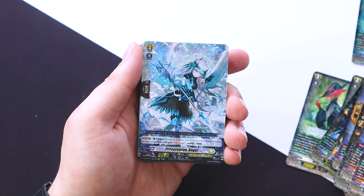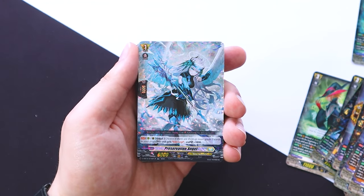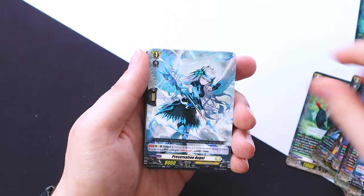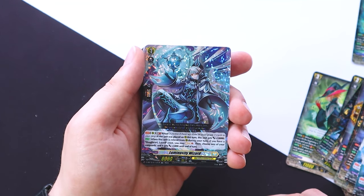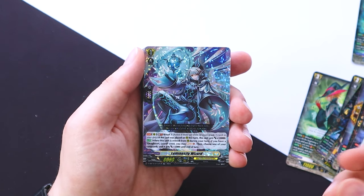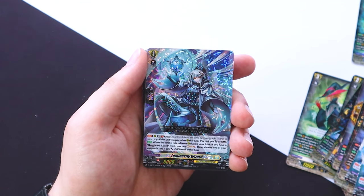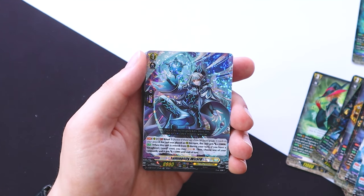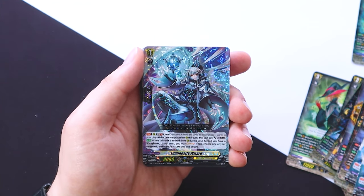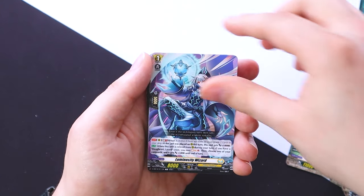Preservation Angel is ritual three — this gets intercept and 5k shield, which is actually a decent grade one to have in your hand and a decent attacker. We get a full playset. Then Luminosity Wizard, ritual three, GB1 — if this unit was placed on rear during this turn it gets 10k, which is really big. And when this is retired from rear during your turn, if you have a Luard crest, you can soul charge one and your vanguard gets 5k. The extra 10k when it's being called is nice because you search it out with Luard's stride skill. We get a playset.